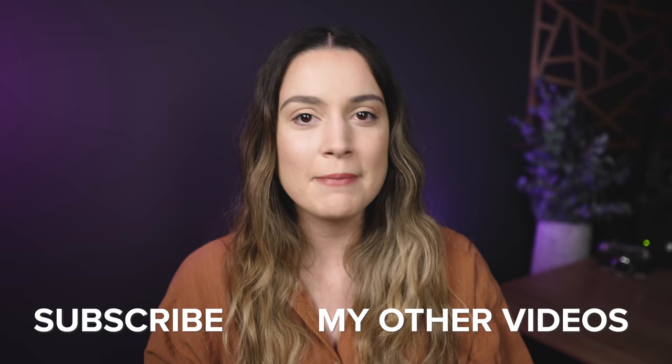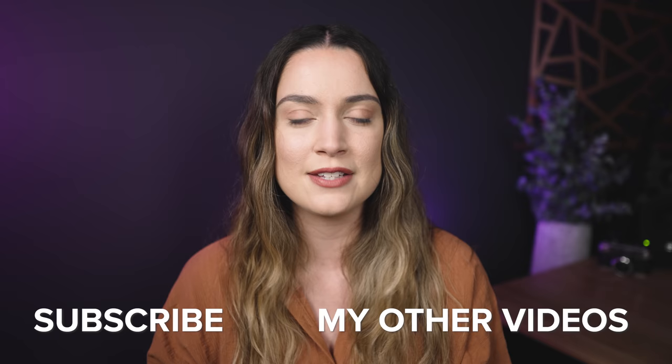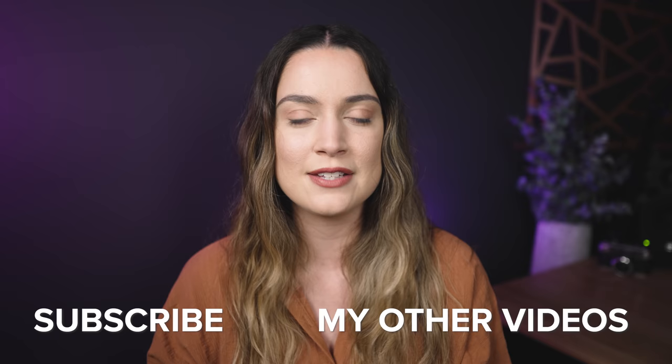I'd love to hear from you in the comments — what do you think? Do you think this camera is worth it? Are you going to be upgrading to the a7IV, and if so, why? Those are my most important features but I love hearing from you all. Thank you so much for watching — I make a new video every single week, so I will see you all next time. Bye!